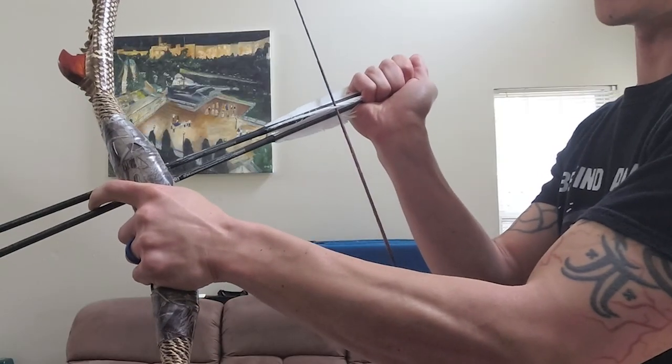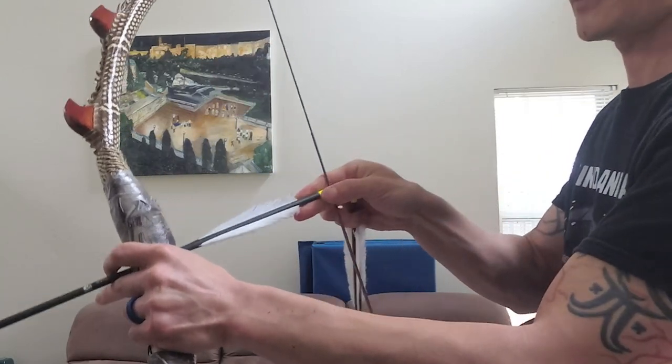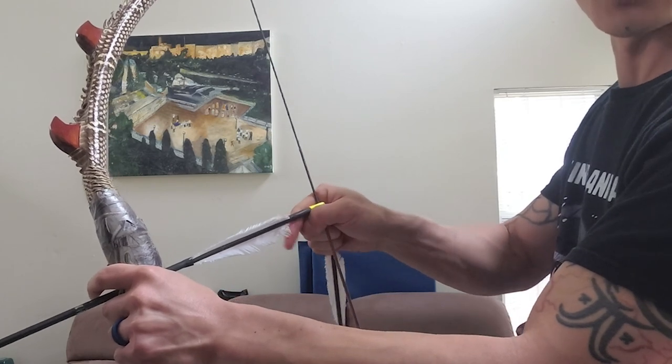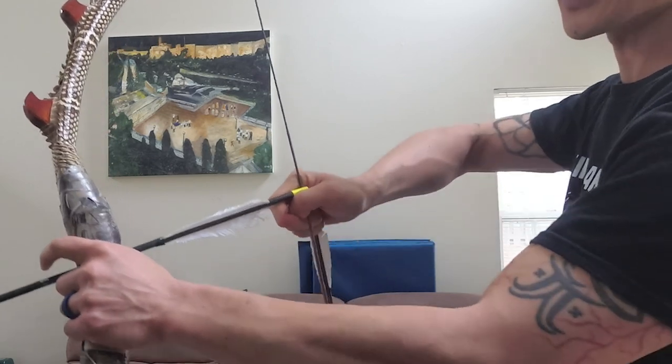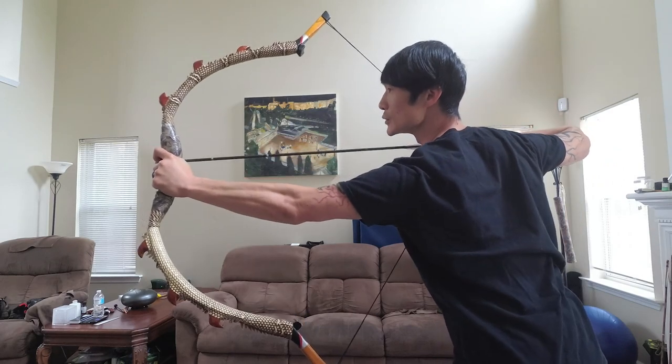And do the full draw. Feeding off from the bottom. Angle. Angle. And slip. Push in. And pull with the funnel. Thumb goes under. Index goes on top. And full draw.